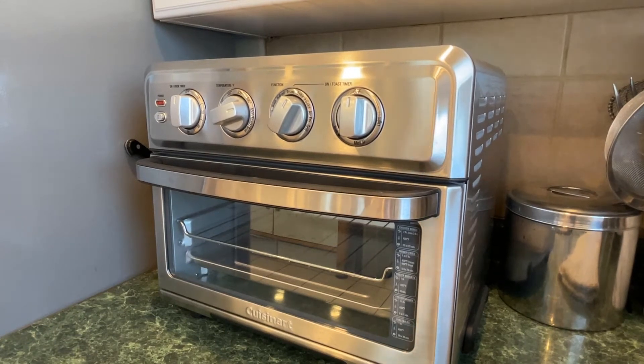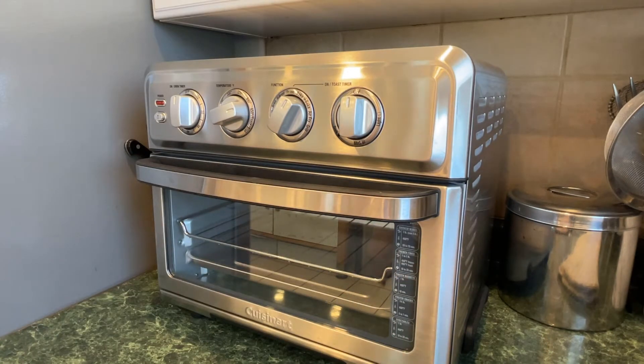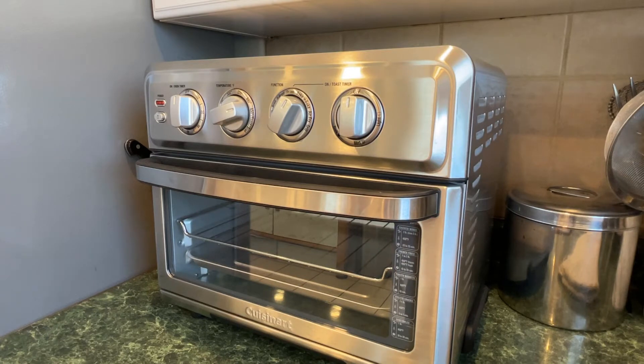Hey there. Today we're going to do something a little bit different. Yesterday we replaced our old toaster, which was about the same width — it was exactly the same width but half the height — it fits in this counter space. Today we're going to bake our focaccia not in the regular oven, but in this nice new air fryer slash oven. We got it on sale — it was $179, normally over $200, so we got a good deal. And we're going to give it a rip today.